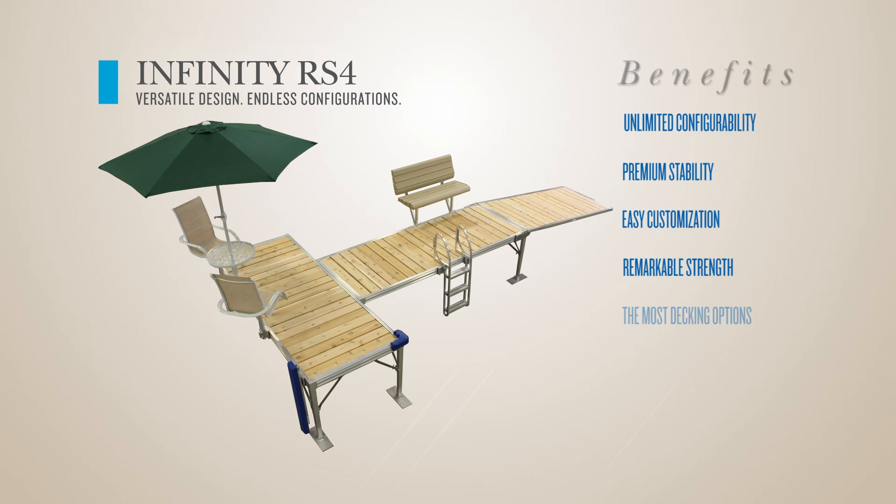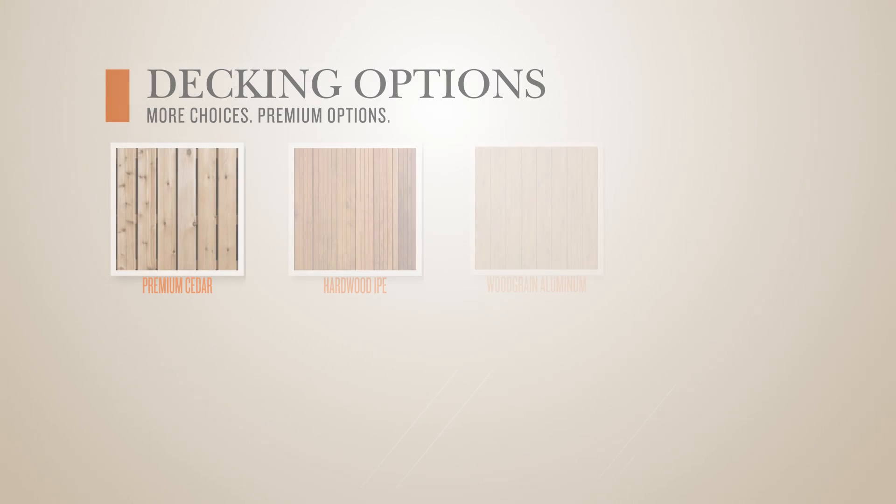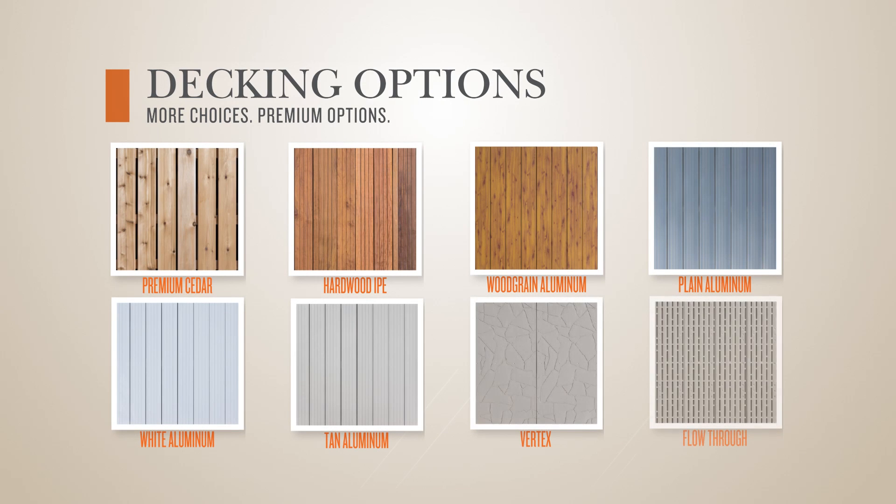The most decking options. Achieve your desired look by choosing from Shoremaster's eight premium decking options.